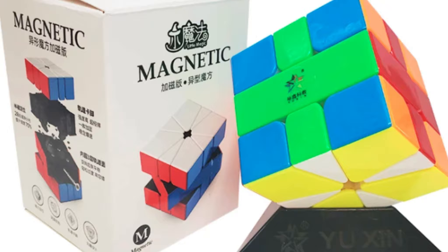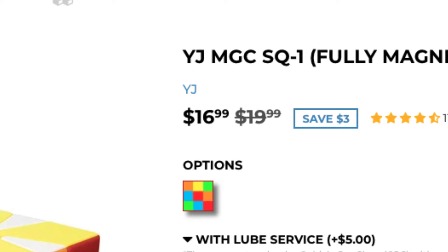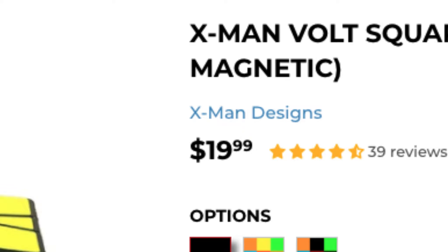Square-1s are surprisingly affordable. The three top-of-the-line Square-1s right now are the MGC Square-1, the Little Magic M Square-1, and the Volt V2M Square-1. The MGC is $20, the Volt V2M is $20, and the Little Magic is $10. These cubes kind of need to be set up out of the box, but since they're so cheap, why not spend the extra $5 for the Cubicle premium setup? I understand that $20 or even $10 seems like a lot, but consider that the best 3x3s — the GAN 11M Pro at $65, the MoYu WR M 2020 at about $35, and the Valk Elite M at about $50 — put in perspective how affordable these cubes actually are.